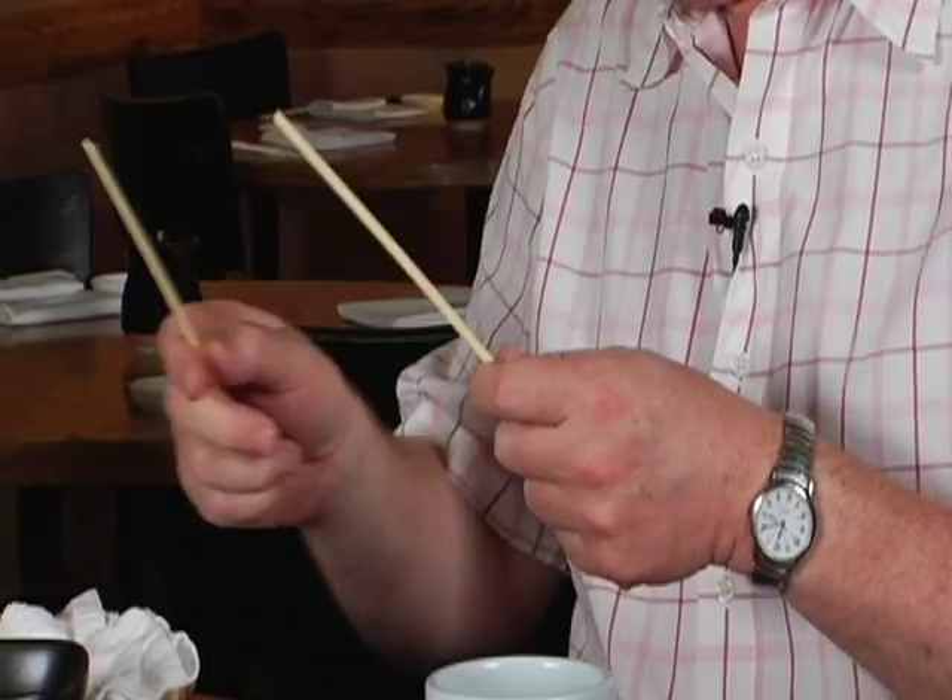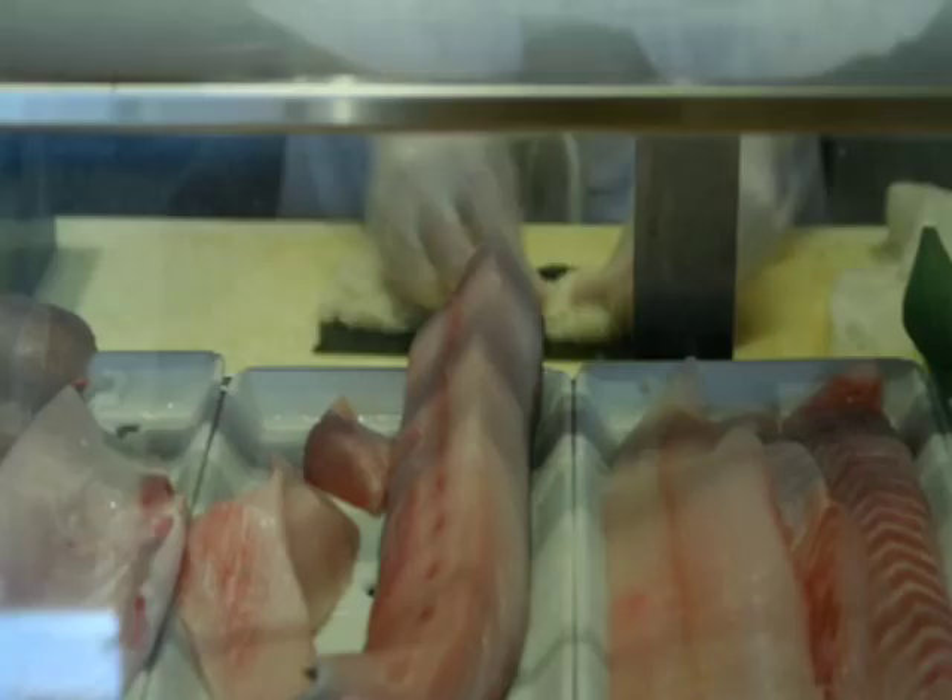Here's something I see all the time — people rubbing their chopsticks together. That is really bad manners. Some people would do it with old, bad chopsticks that had a little bit of splinter. But now, it's really bad manner.